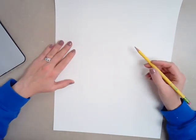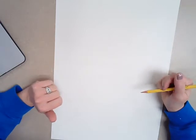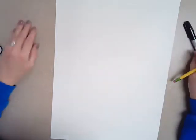What you're going to need to get you started today is a piece of white paper. I am using a really large piece, but if you only have a smaller piece of paper, that's fine too. You can still do this project just on a smaller scale. You're going to also need a pencil, a Sharpie or some type of black marker, and an eraser.